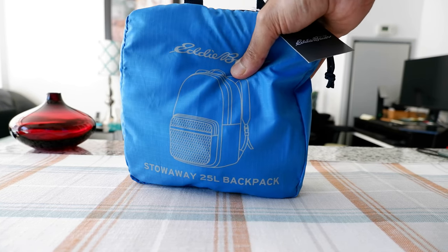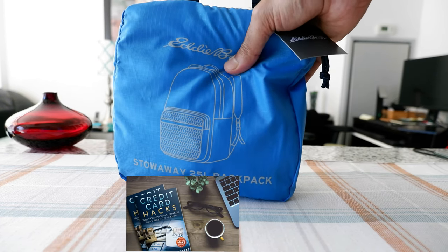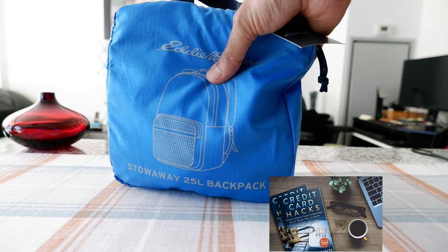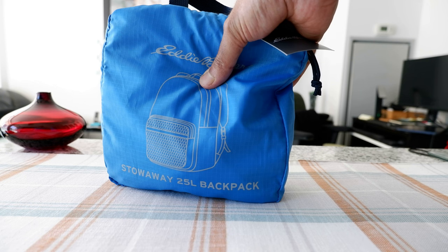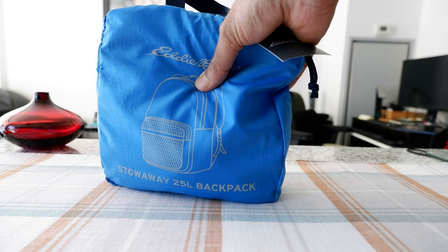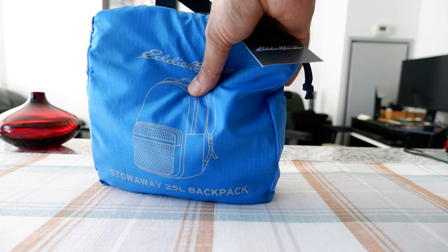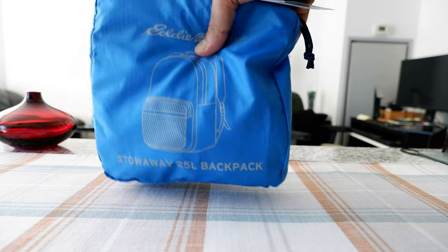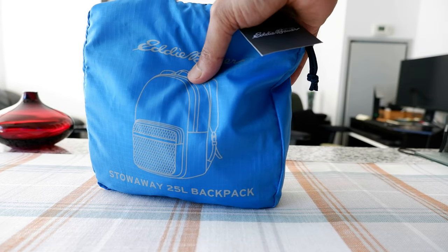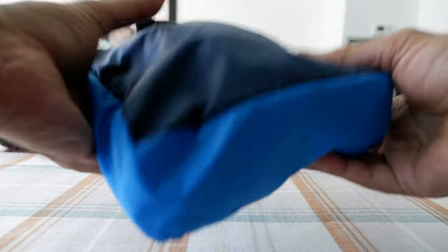Being a packable backpack means that if you're going somewhere, you can just put it in your carry-on or in your luggage. When you arrive at your destination, you can take it out and use it as a backpack for day trips — just put it on your shoulder. That way you don't have to carry a separate bag, which would take up space in your luggage. That's why it's called a packable backpack.